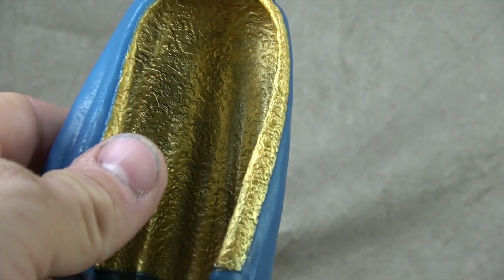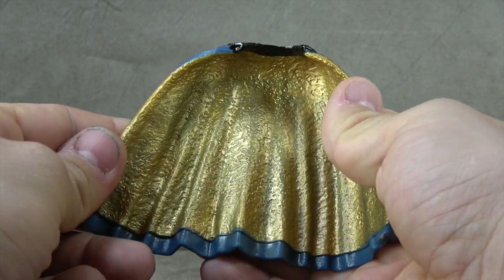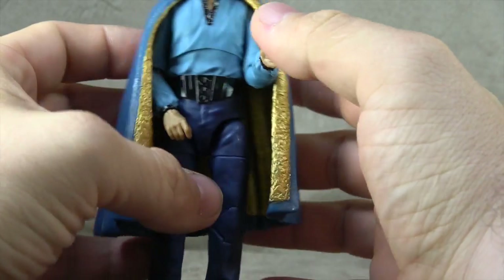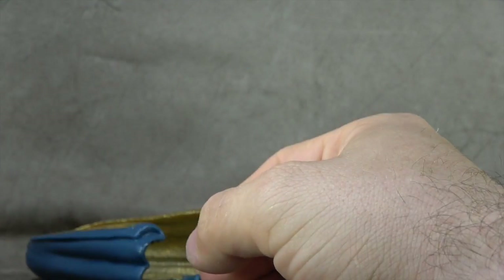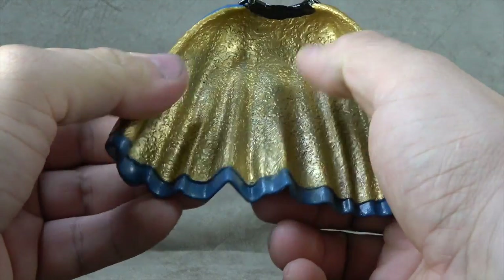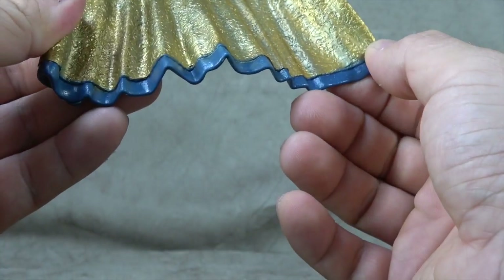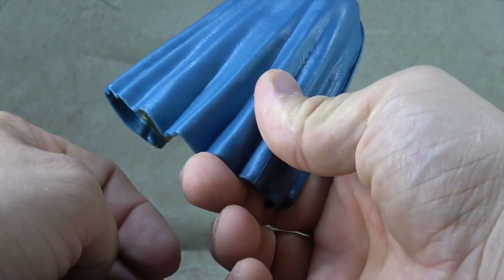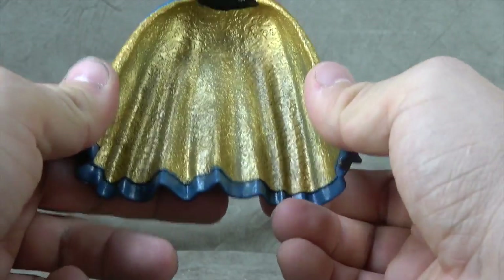And then he comes with this cape, which is all sorts of problematic. Instead of making it soft goods — which they should have — they made it this softer plastic so it fits over him, but now you're extremely limited as to what you can do with the shoulders before the cape is rendered useless. The sculpt work inside is nice, but they should have given the gold a good wash, and the paint between the gold and the blue at the bottom is really shoddy. They should have given this whole thing a wash to bring out all those sculpted details.